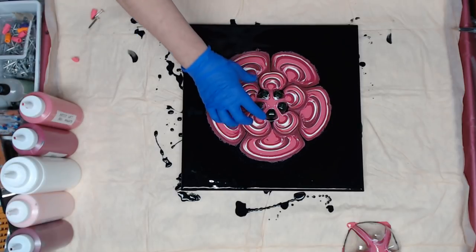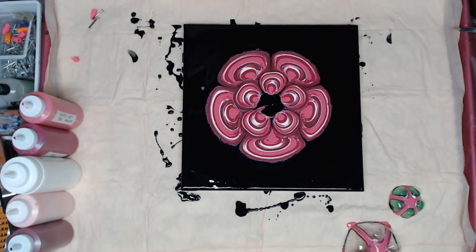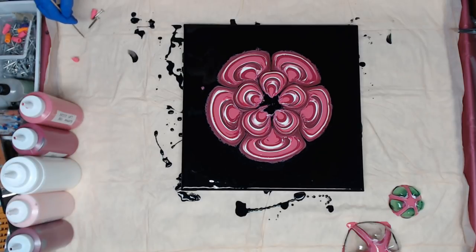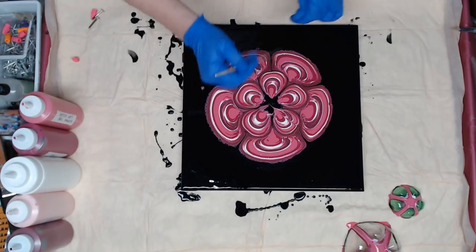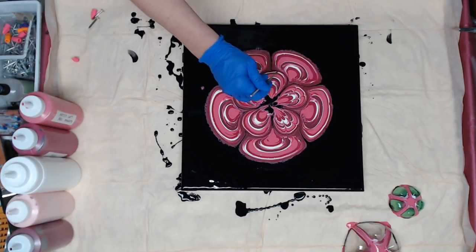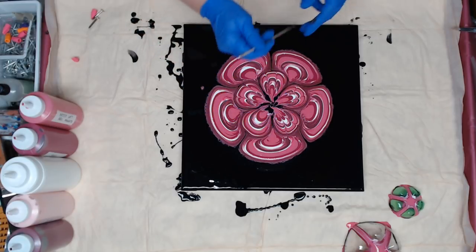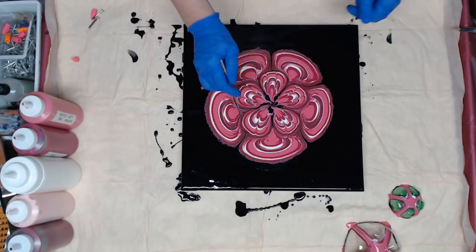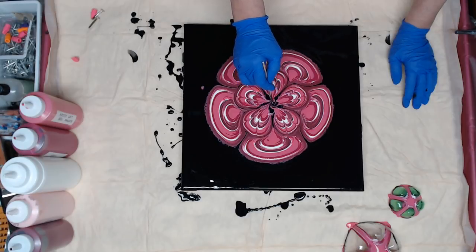So now I'm going to go ahead and take this one off. This is where I'm going to bring my skewer in as soon as it stops moving. I like to put lines in mine just a little bit, just for a little design. And it helps to create something in the middle so it's not just a big black blob there. A lot of times I'll just take and do a little swirl.